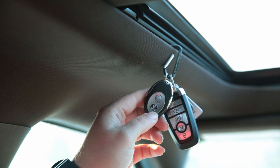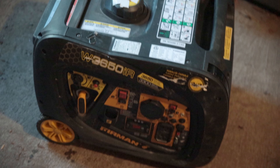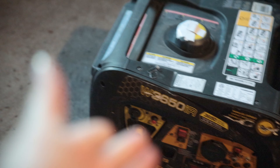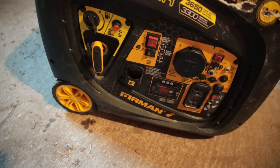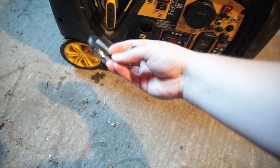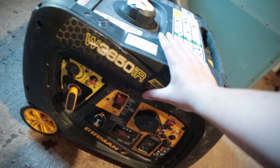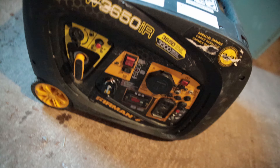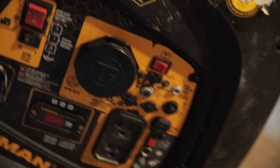This is the generator remote — it remote starts and stops the generator. This is the Firman W03650 IR; IR stands for remote. If you're looking to buy one of these, you're going to be looking for this little pouch here on the side, where the remote conveniently slots in for storage. 3,650 starting watts — I ran a 20-amp welder off of it, no problem. It's not as quiet as a Honda, but it's pretty close. It has an hour gauge that shows you the hertz, the hours, and the volts. There's also a 30-amp RV plug.